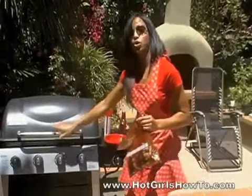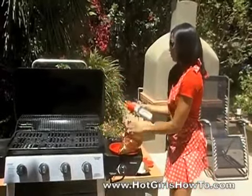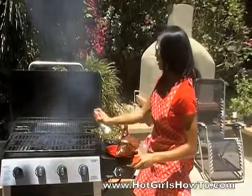And once that is done, you want to make sure your grill is all on medium. Open the grill and spray it with a little bit of cooking spray. That way the wings do not stick to the grill. And watch out for the flame.